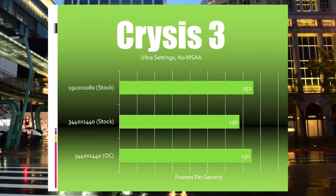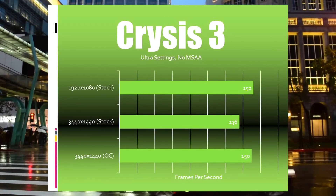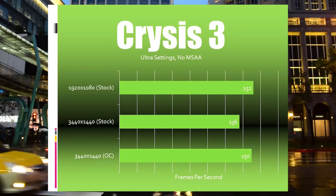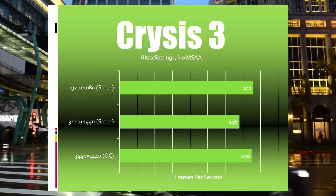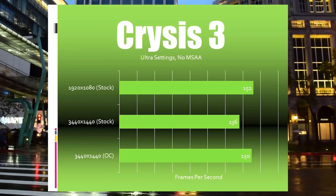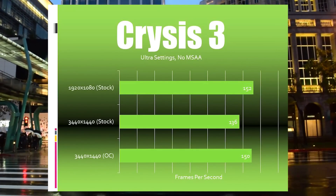Next up, Crysis 3. Here again we're seeing some excellent performance, with the overclock reaching 150fps at 3440x1440. You'll notice that I typically don't apply anti-aliasing — that's because at this resolution, it really doesn't make a discernible difference to me.